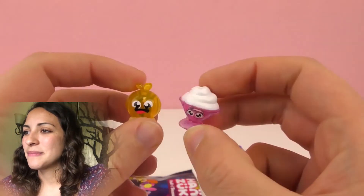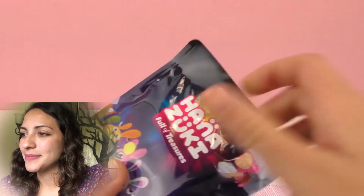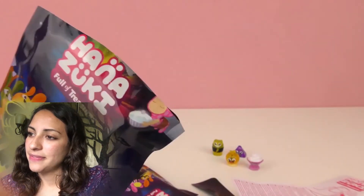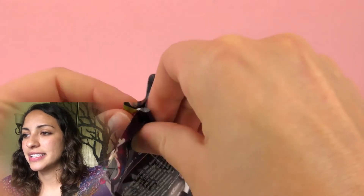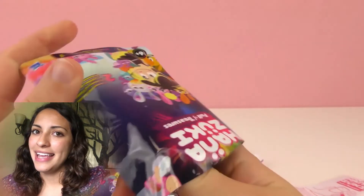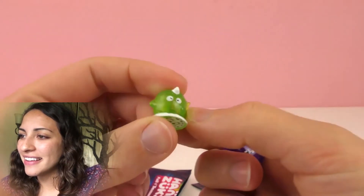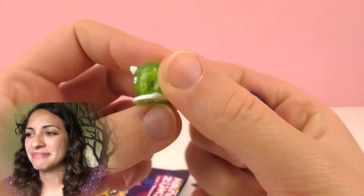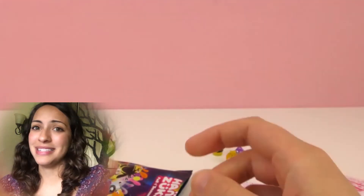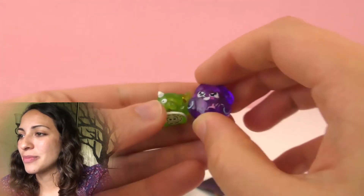And then we have this little thing that looks like an apple, kind of, but it's just yellow. These are really funny figures. And then the last one — same instructions and the two surprise figures. Wow, so we got this one that looks like a green unicorn, and then this purple one looks like a giant grape — doesn't it? I like the faces, they look kawaii and they have different expressions.